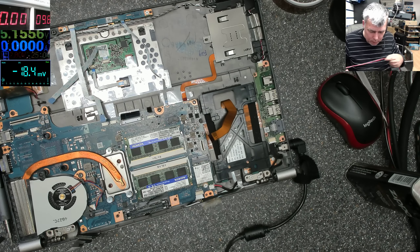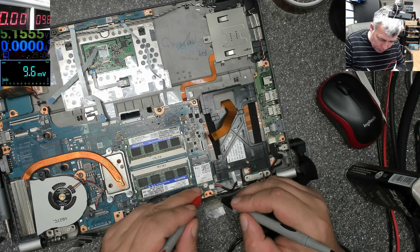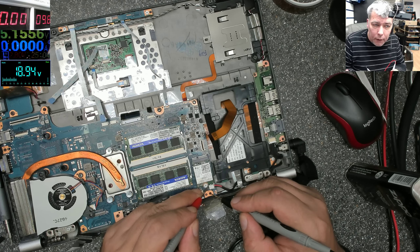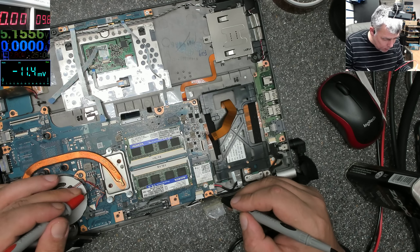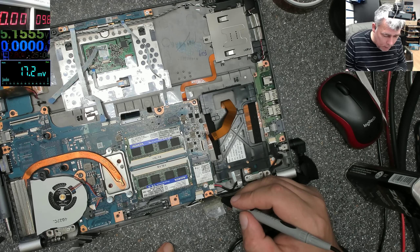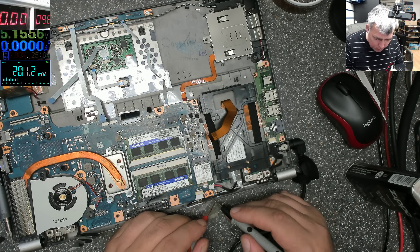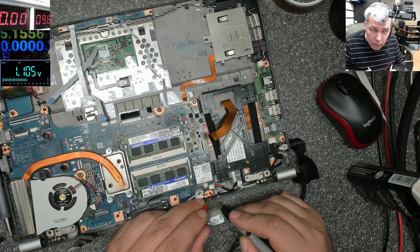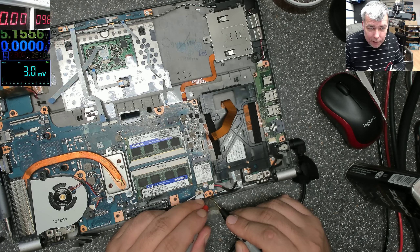Ground and plus, and we have 18.9 volts on the power supplies. Let's see if switching power supplies - 3.3 power button. The power button is not plugged in. I have a capacitor here and I checked 3.3 - so we have 3.3 volts.